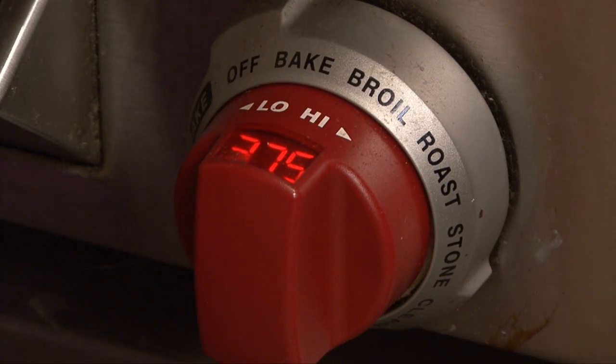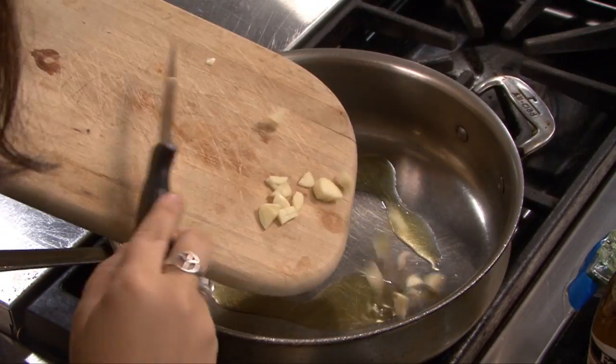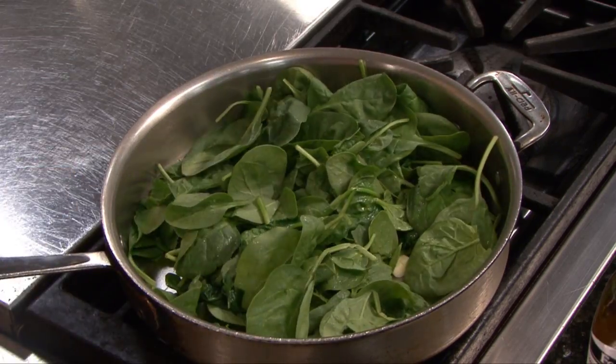Preheat your oven to 375 degrees. In a skillet, add a little olive oil, a couple cloves of garlic, and 4 cups of spinach. Cook the spinach until it begins to wilt.